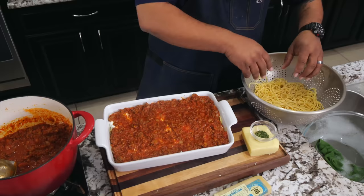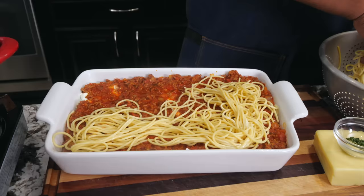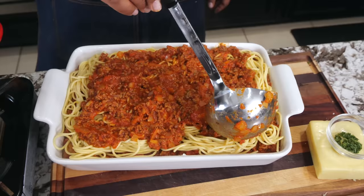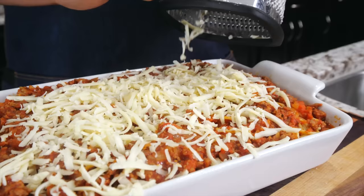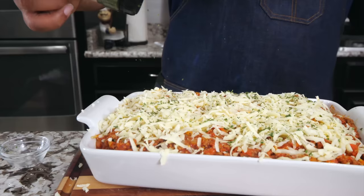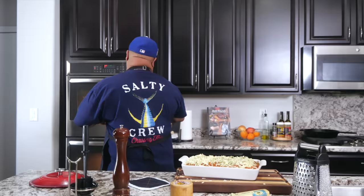After spreading the cheese mixture, we put our final sauce layer right over the top. Make sure your dish is deep enough because we still need to add more sauce and then our topping — that mozzarella. Take the mozzarella and put a layer right over the top. Add a little dry parsley on top. Once done, this goes in the oven for about 30 to 35 minutes at 350 degrees.